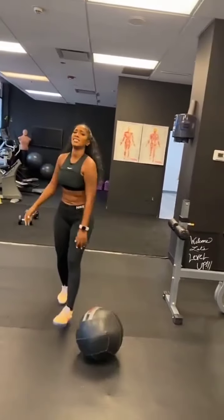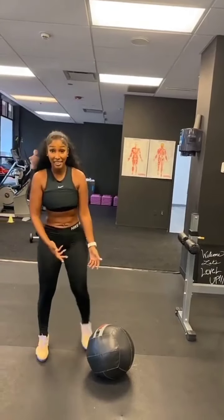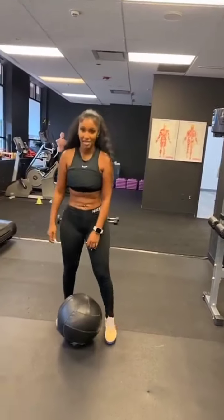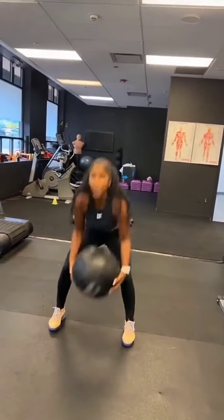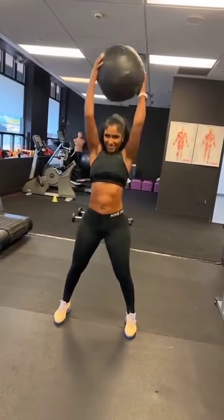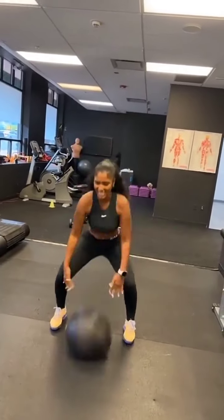Come on, you owe me three more. Finish the set. Finish the set, B. Come on. Three left. That's life for you. Come on. Finish it. Last three. Big slam. Up. And toss. Again. Up. Toss. And last one. Up. Toss.